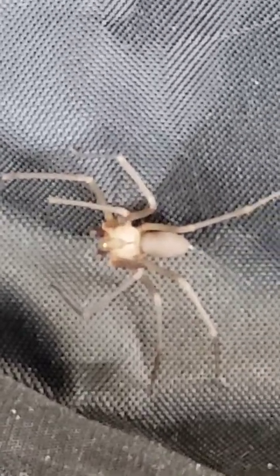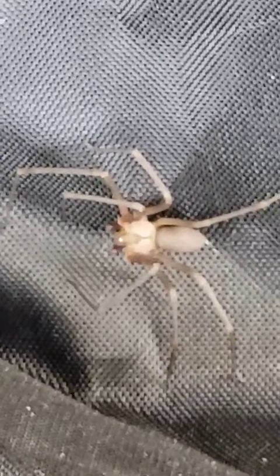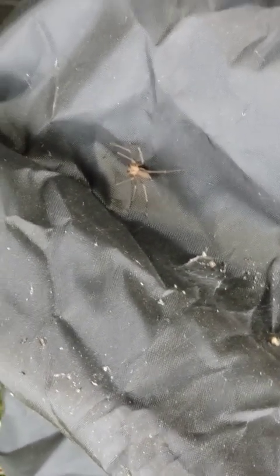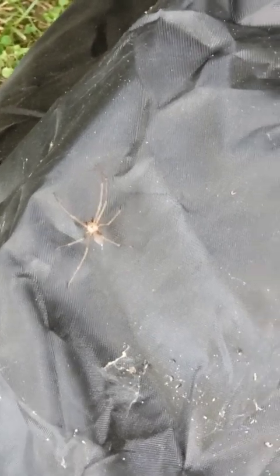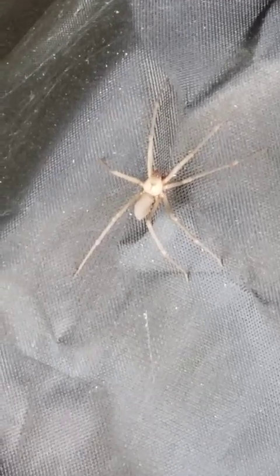All right, little bugger, crawl around. Come on now. Okay, I'm going to see if I can get it to crawl around a little bit. All right, crawl around. Okay, focus — there we go.